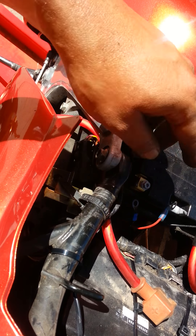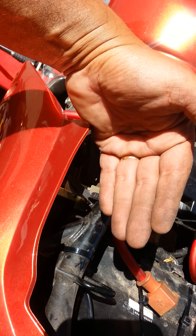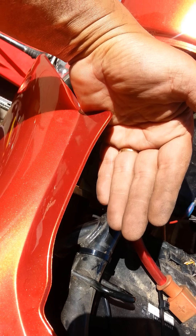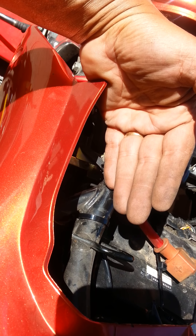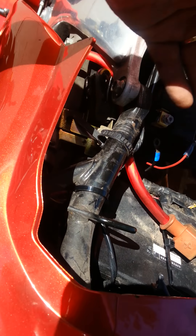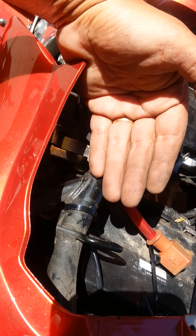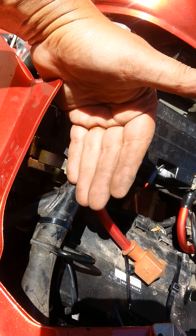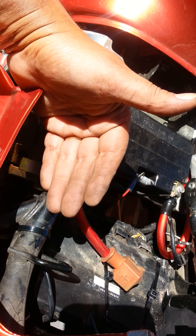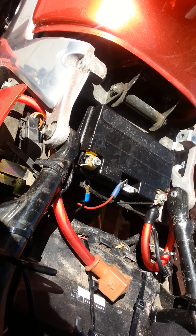One thing I did was kind of line the wire up to see how it's going to fall so I'm not twisting it at the contact points. I set it up, figured where the contact point would be, and then mounted the contact point to the wire without stressing the cable. The cable wants to go a certain way, so I put the contact point in line with it, as opposed to the cable wanting to go one way and then putting the contact point at an angle — because then it'll be stressed with the heat and everything. Just something to keep in mind.